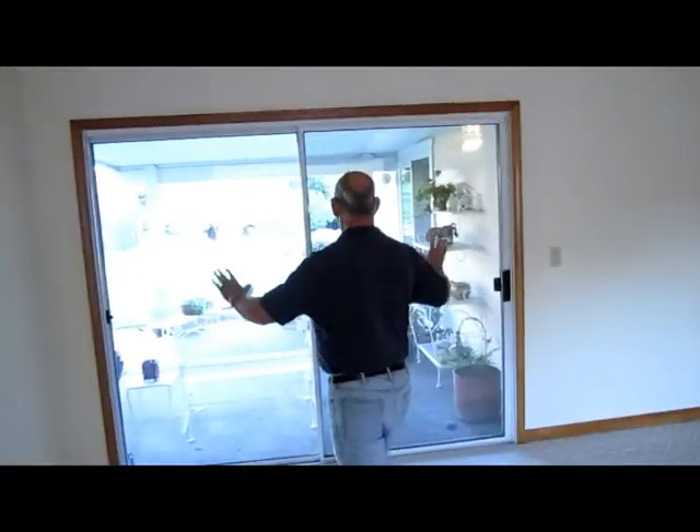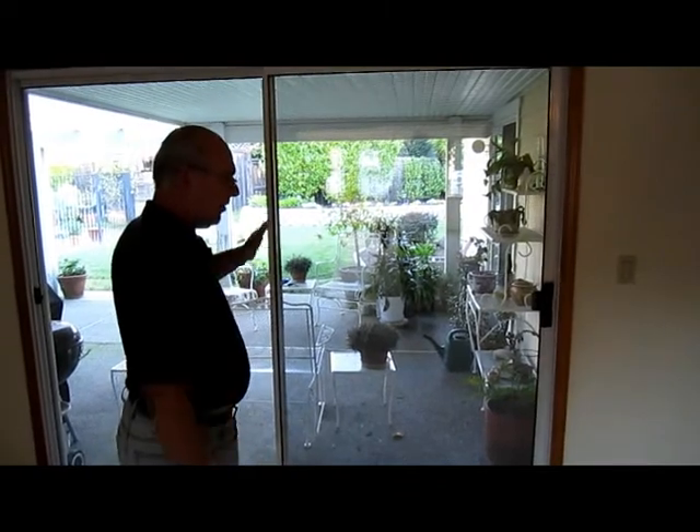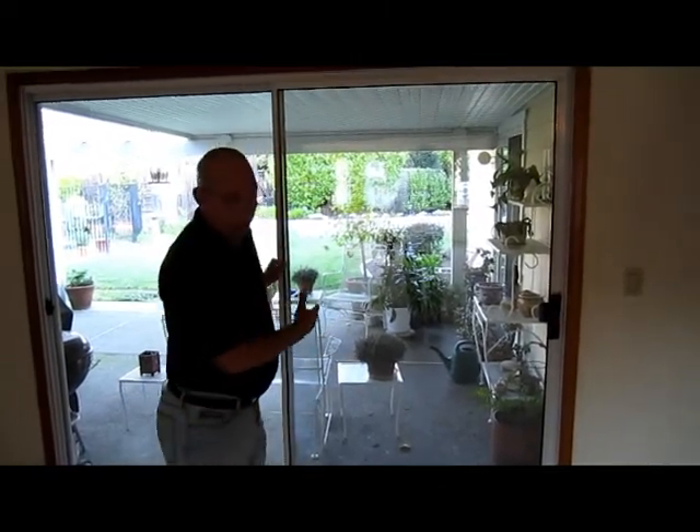We're going to take out this big giant 8-foot slider door and put in 6-foot French doors in here. It'll be a much nicer arrangement and a much easier door to operate.